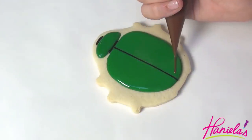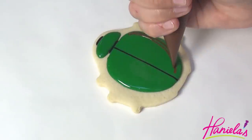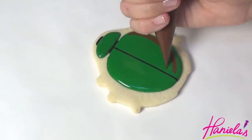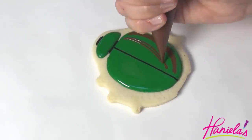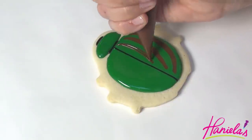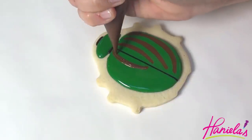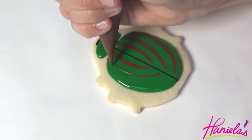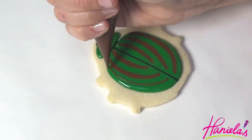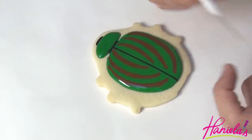While still wet, pipe a black line in the center and then use brown royal icing to make the strips. Brown royal icing is also about 15-second consistency. After you are done piping all of the lines, use a needle tool to accentuate the points.